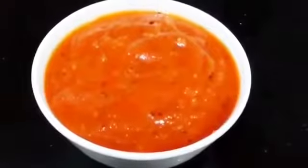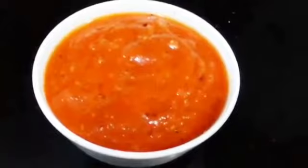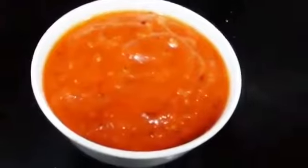Now we'll mix everything well. Okay, so our pizza sauce is ready! There you go — our pizza sauce is ready. It has got a nice thick texture, it smells really good, and it has got nice fresh flavors.